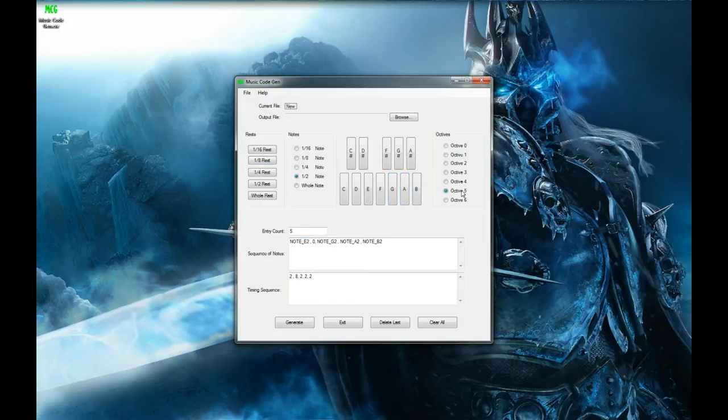I'll keep making notes at different octaves and different notes. If I accidentally mess up and need to delete, I come down to 'Delete Last' and it'll delete the last entry I put in. So if I've got an eighth rest and then a 16th rest and some 16th notes - I'm just clicking around randomly. You can also hit the 'Clear All' button and it'll blow all of this away, reset everything and start over again.